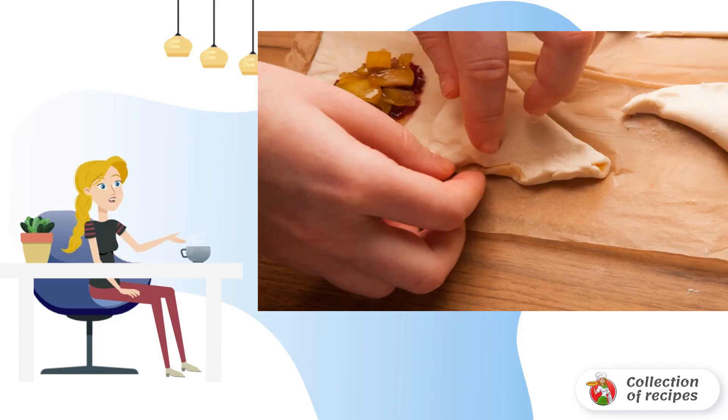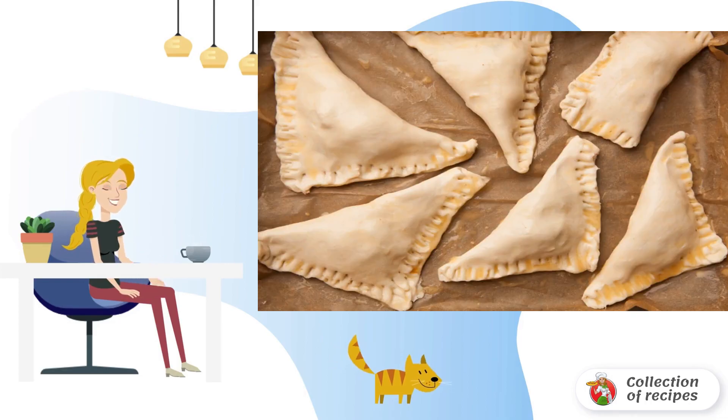Put the filling and one teaspoon of jam in the middle of each square. Combine the dough in such a way as to make triangular pies. Press the edges of the dough tightly. If the dough sticks to your fingers, you can moisten them with water.